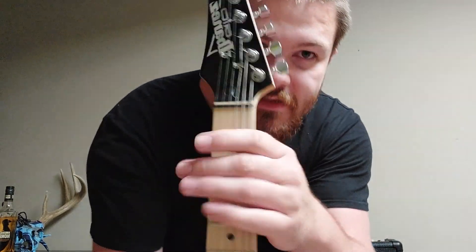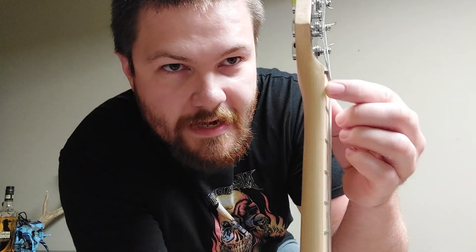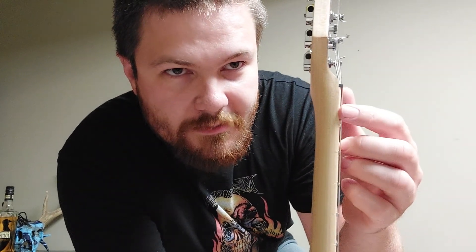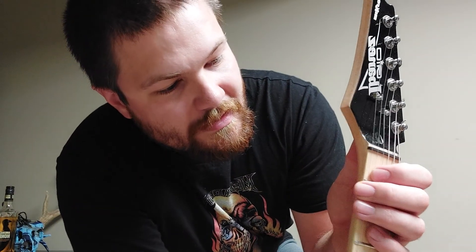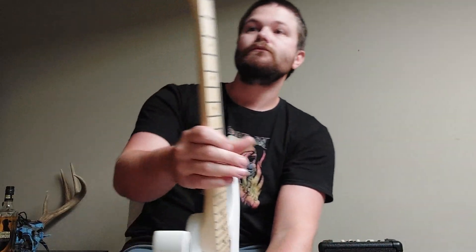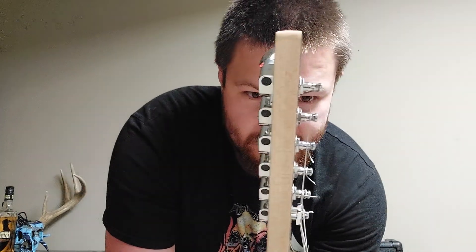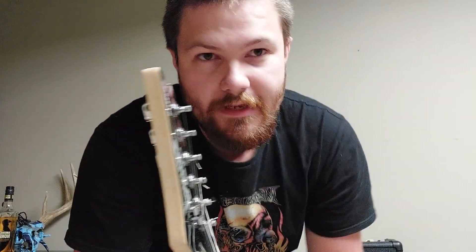Also, there's some unfinished work around the headstock and neck area — you can see a little black smudge there, and the same on the other side, right up against the fretboard. There's a little bit of unfinished work there.